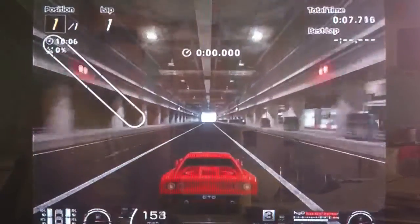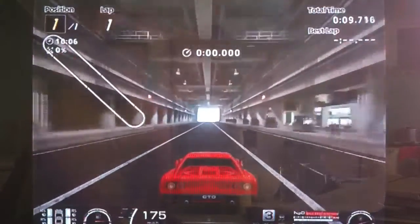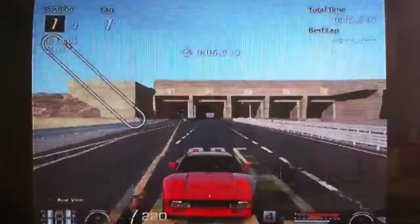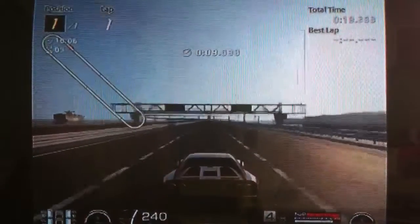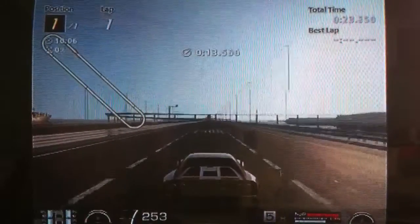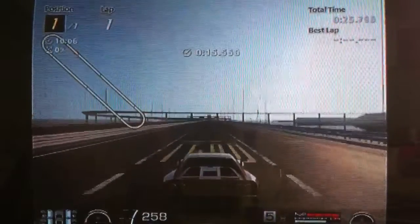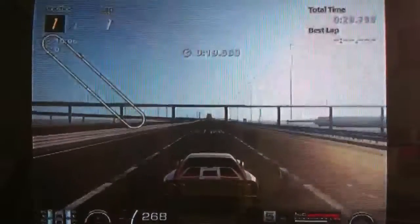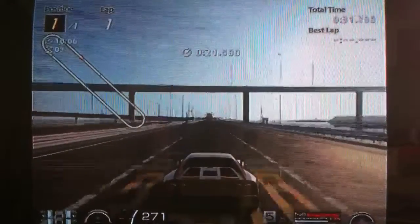The GTO is a pretty fast car actually. It's the second fastest Ferrari in the game in a straight line. The fastest Ferrari is the Enzo, and even the Enzo is only around 5 miles per hour quicker than this. So yeah, the GTO is a quick car.